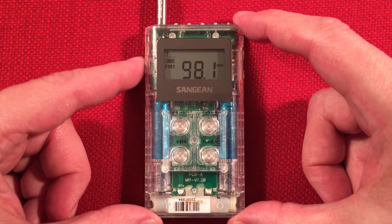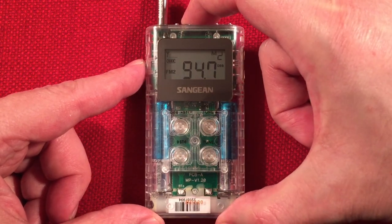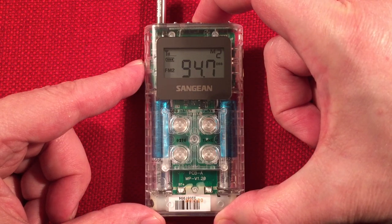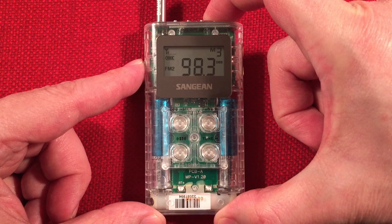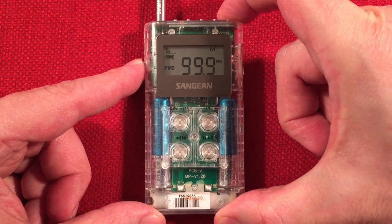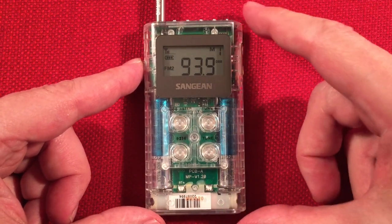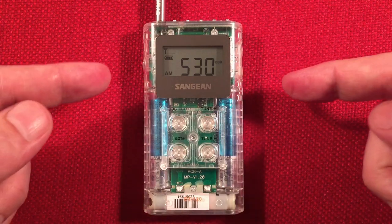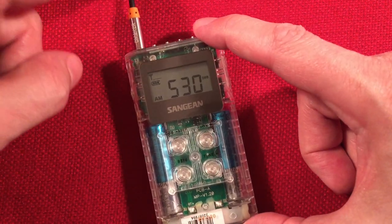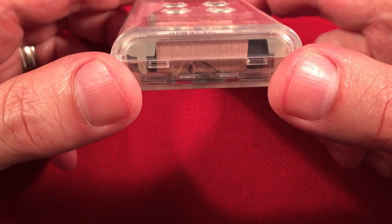Let's go ahead and go to the AM band. So there's FM2, and now AM band. Instead of using this wire for the FM antenna, we're using the internal ferrite bar antenna with its coil of wire to pick up the AM signals. And of course you have to turn the radio towards the station you're trying to receive — aim that horizontal edge of the antenna bar towards your station.